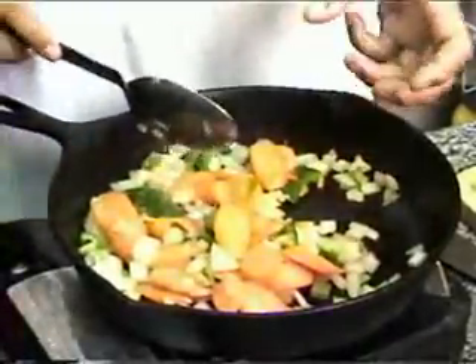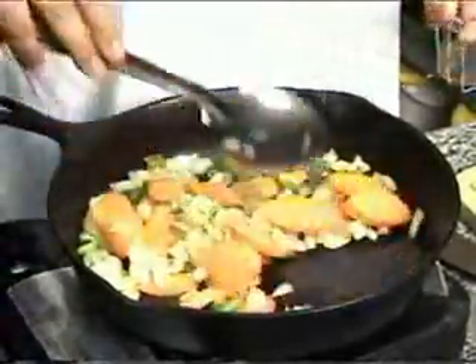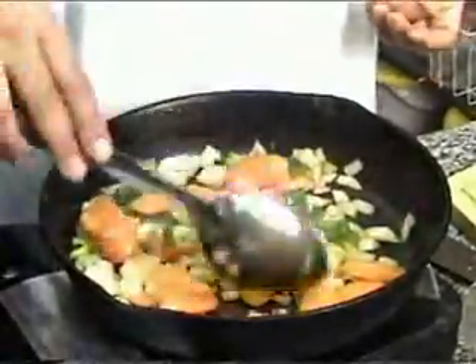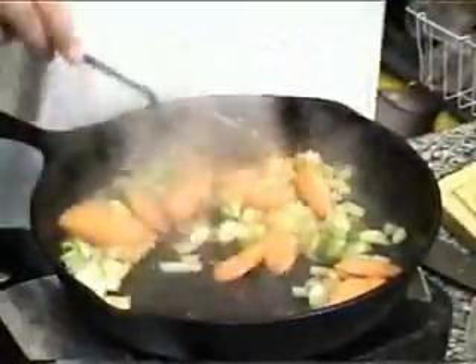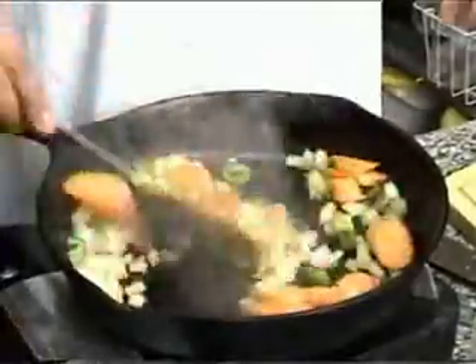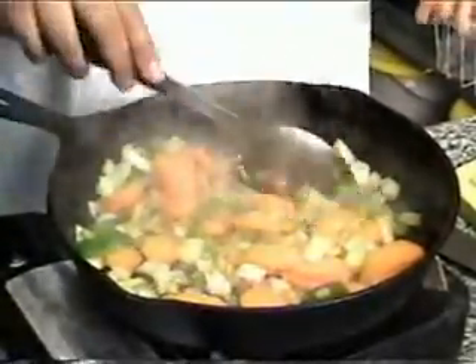There's a technique we use whether we're making vegetables for quiche, soups, or whatever — it's a really great and simple technique. You'll notice I've added just a little bit of water here, not a lot. My pan is nice and hot so it's not cooling down a lot, and the vegetables are cooking really nicely.